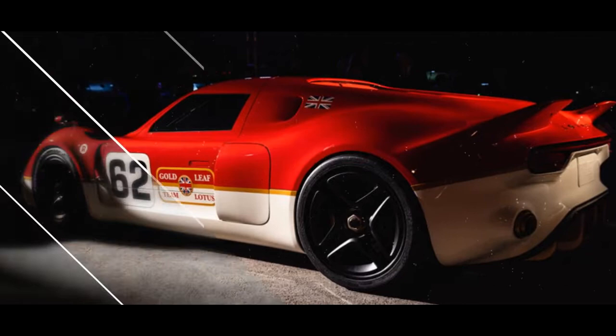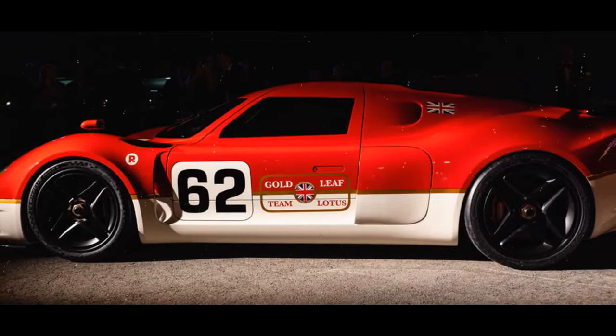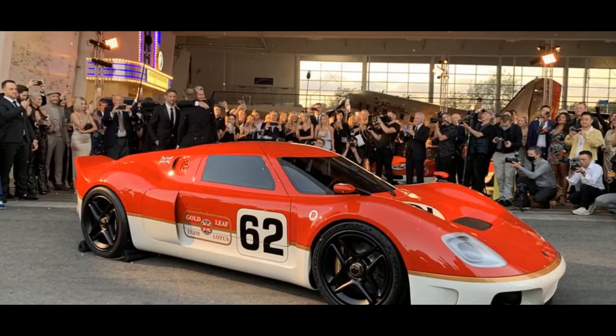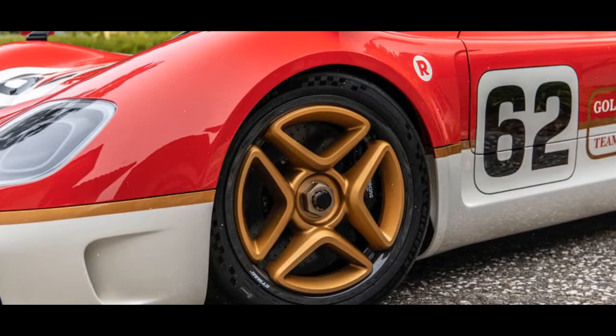Radford is also adamant that its clients will be able to use the Type 62-2 every day. Buyers can spec an optional nose lift system to allow the car to get over speed bumps, along with a custom luggage set from Mason & Sons, which slots under the front clamshell. The cabin isn't completely devoid of creature comforts either — there's a 5-speaker stereo, a digital rear-view camera, and a 6-inch digital instrument cluster with a data logger and configurable displays for driving on the street or the track.